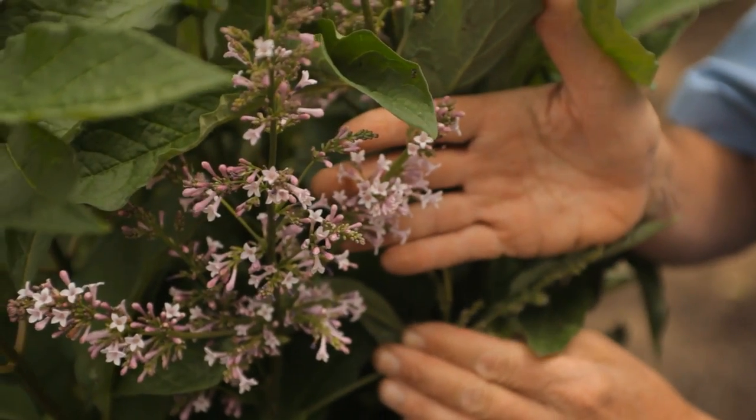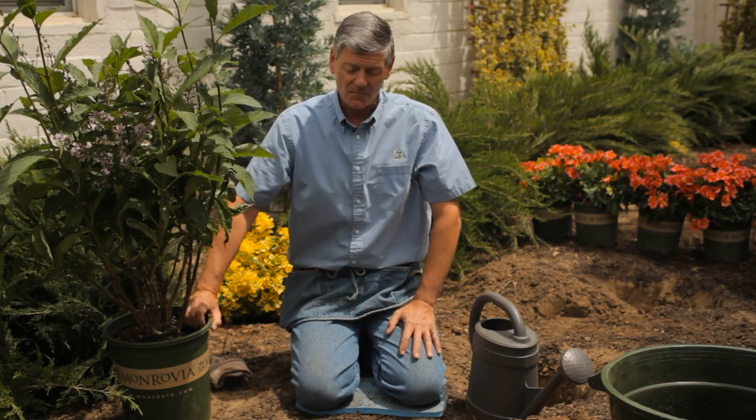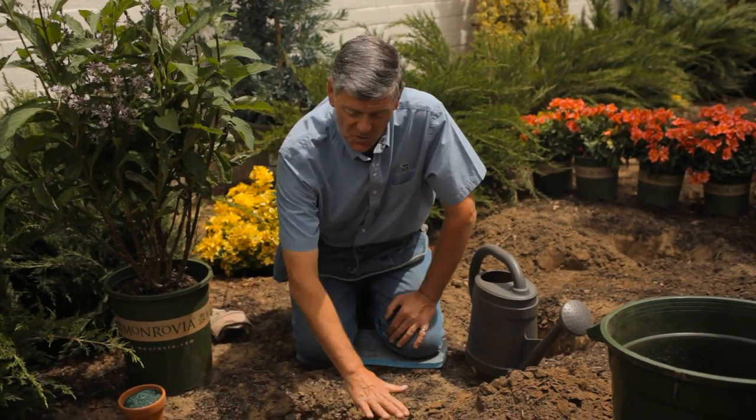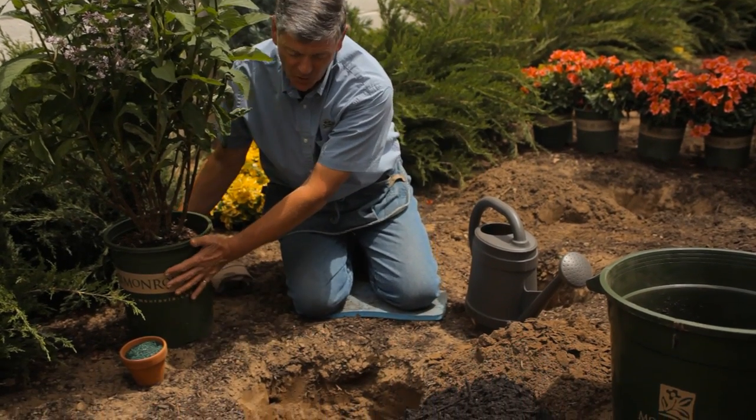Very often people will say to me, well how deep should I plant a lilac? So we've got our hole, we've dug it in the ground, it's about twice the size of the actual root ball of the plant.